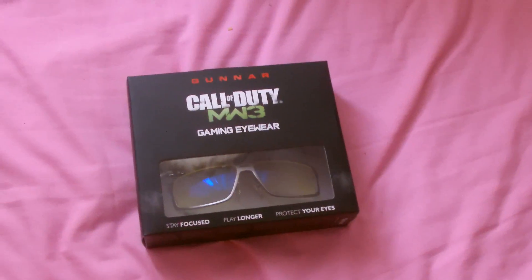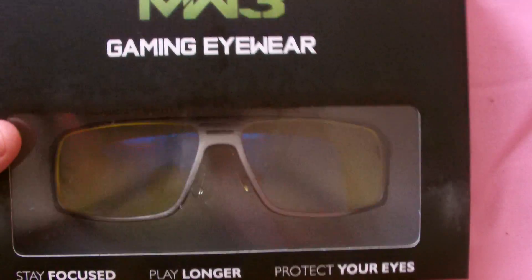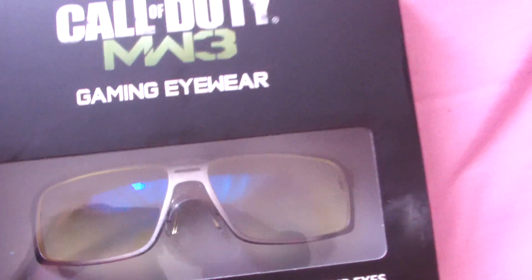Hello, it's your boy Ghostly coming at you with another unboxing slash reveal. This is Gunner Optics — the Call of Duty Modern Warfare 3 ones. They're quite mint, as you can see. I like to do a little bit of an unboxing here for you, so let's get straight to it.